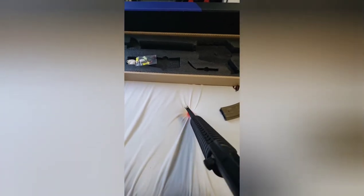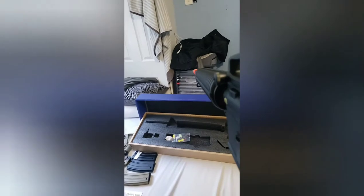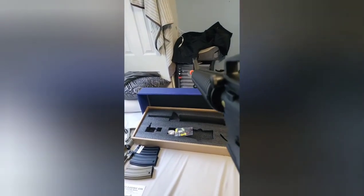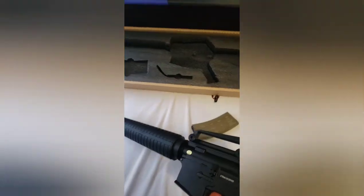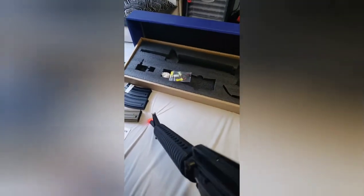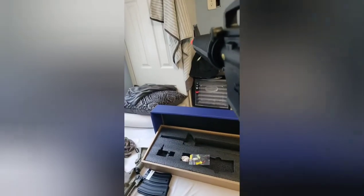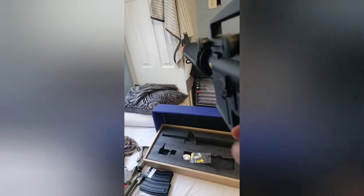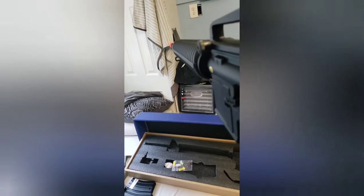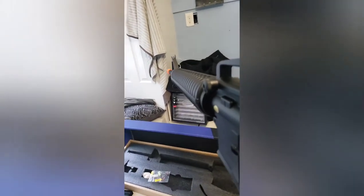This is how the rifle is going to sound like — here's a quick demonstration. This is going to be full auto. I'm going to do a short burst because I do not want to destroy my gearbox.